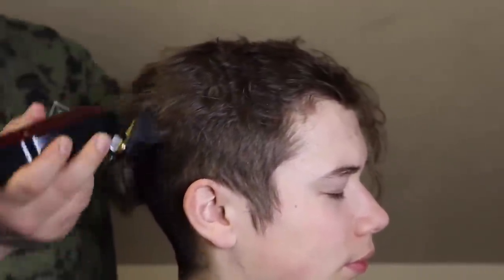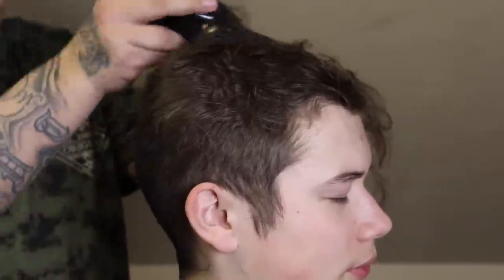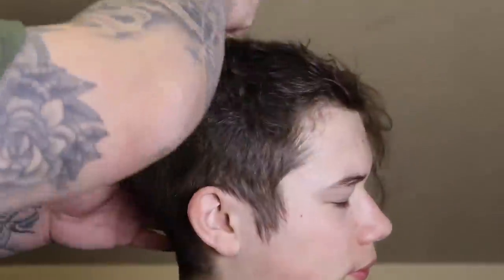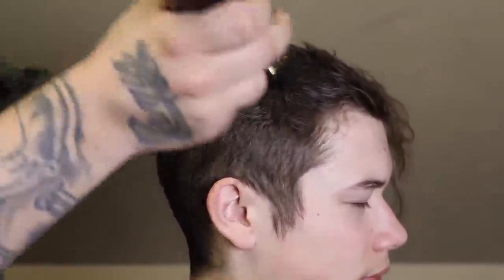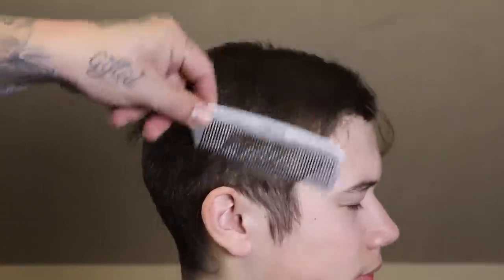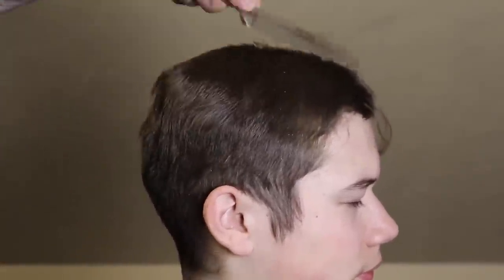Trust me when I tell you he absolutely hated it. This happens to be my son, and we were all growing our hair out together. We made kind of a pact, and the only way I would agree to let him cut his hair was if he let me film this cut. This kid hates being on camera — he absolutely hates being on camera.